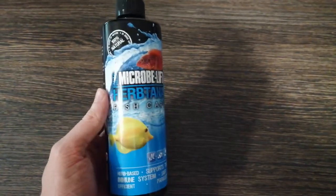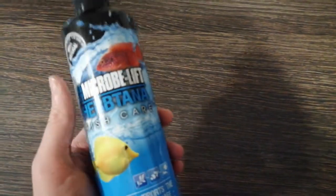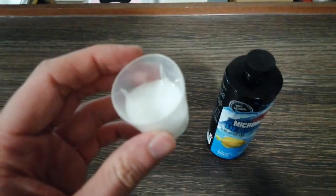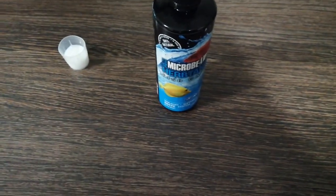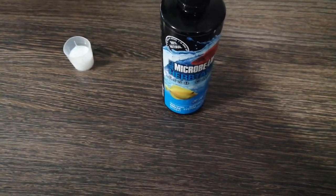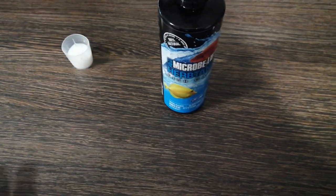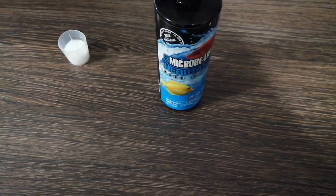It doesn't really make a difference, but it does have a very nice smell. Here's the product itself — this is what it looks like. It comes with this little measuring pot. I can't really recommend it enough — very, very surprised. Thanks for watching, and subscribe and like, it really helps me out. The quality of my videos will hopefully get better as I get more equipment and get more set up. Thank you guys.